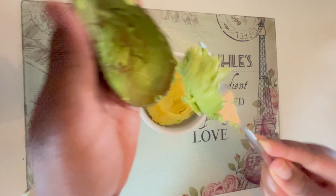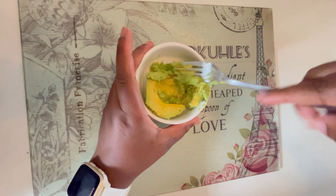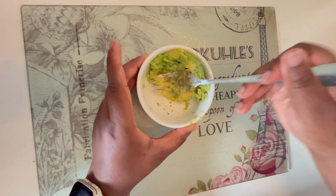Using half an avo, I'm adding a teaspoon of mixed herbs to the mix, and I'm just going to mash that up and make it a bit chunky.